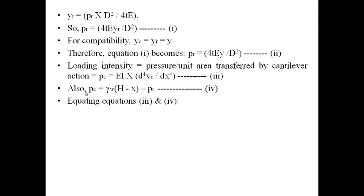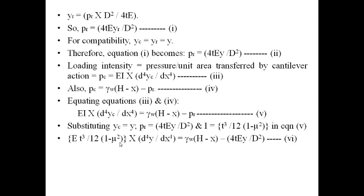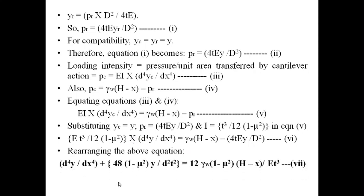Since both equation 3 and equation 4 have p_c on the left-hand side, equating them gives: EI · d⁴y_c/dx⁴ = γ_w(h − x) − p_r, equation 5. Substituting y_c = y by compatibility, p_r = 4ty/d² from equation 1, and I = t³ / (12(1 − μ²)), equation 5 becomes: E·t³/(12(1 − μ²)) · d⁴y/dx⁴ = γ_w(h − x) − 4ty/d², equation 6.